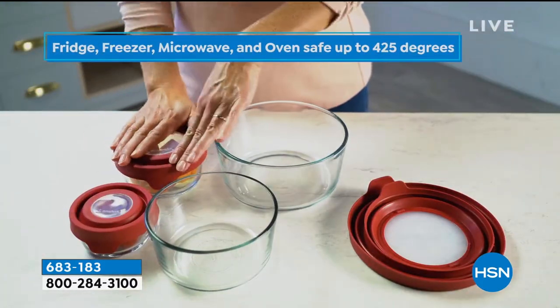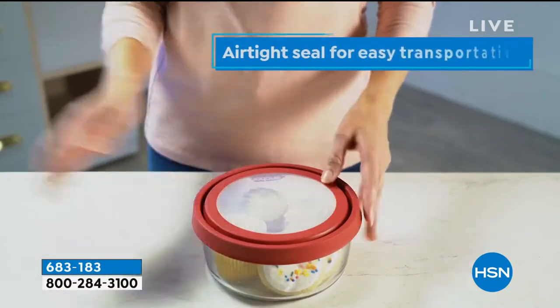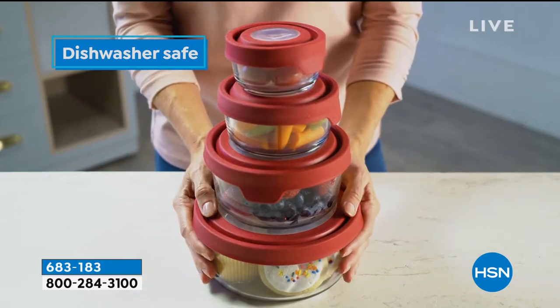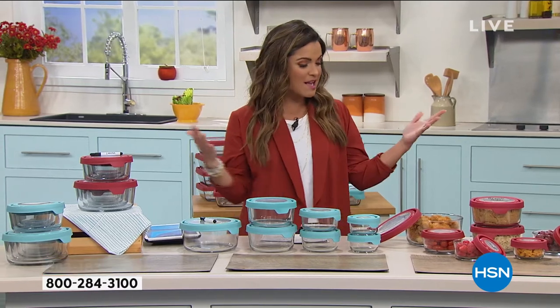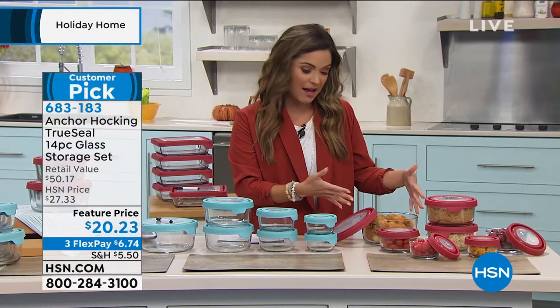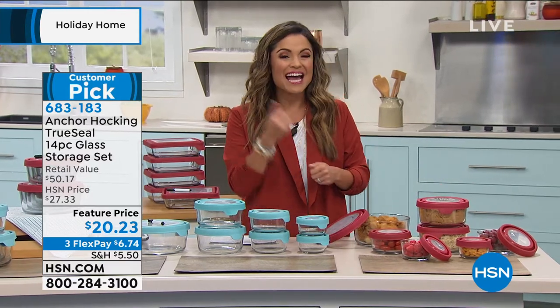Two colors to choose from: red or a lighter aqua blue. Same sizes, the dry erase marker, and lids for each. A five-year warranty on this set too. You can prep, cook, store, and even serve — all in one container. To give more inspiration and ideas, Tracy Kane is joining live via Skype.